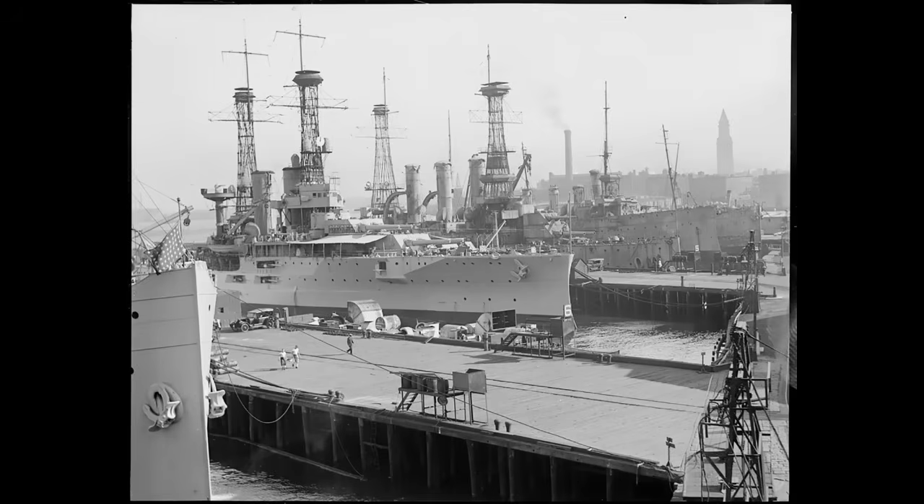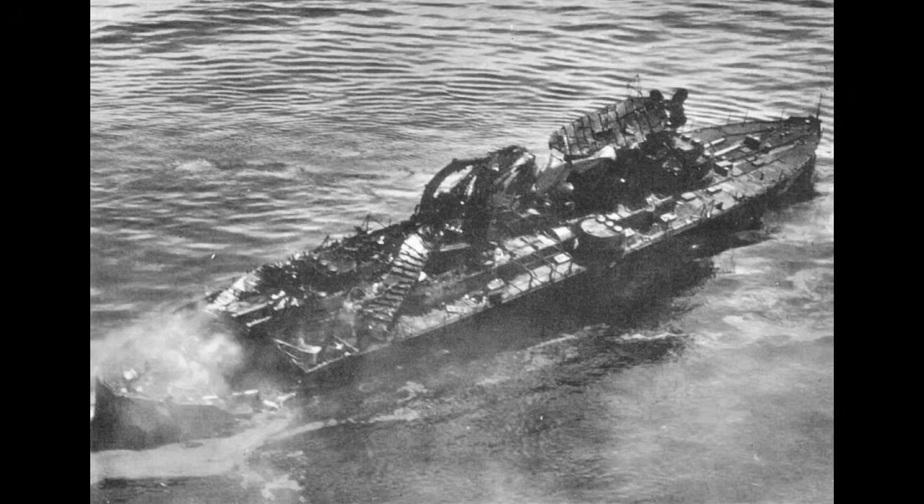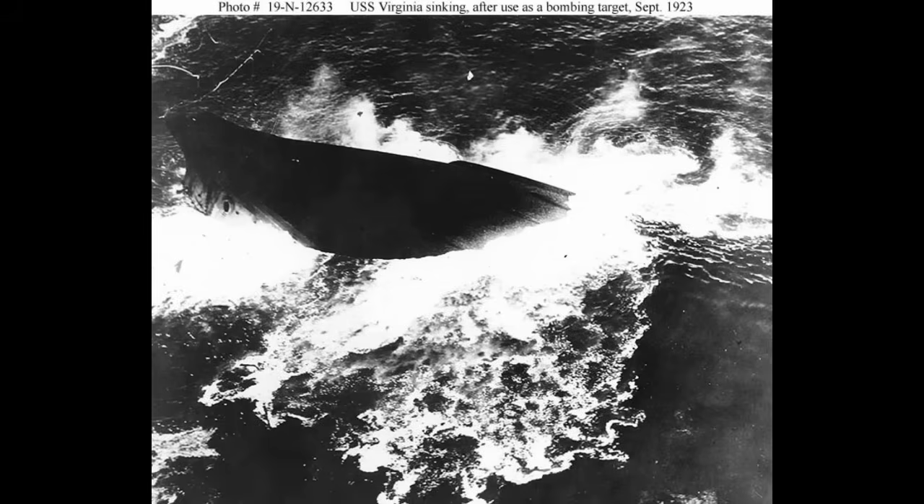Virginia would likely have been scrapped at this point, but instead she was taken in hand for use as a bombing target in August 1923. A group of Army bombers attacked the ship with 1,100-pound bombs — only two hit directly, though these devastated the stern and upper works. Further near misses punched in plates beneath the surface, and the combination saw the ship sink within 30 minutes on September 5th, 1923. The ship that began as an experiment ended as an experiment. That's fitting, I suppose.